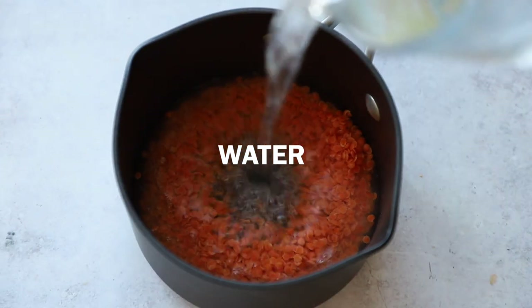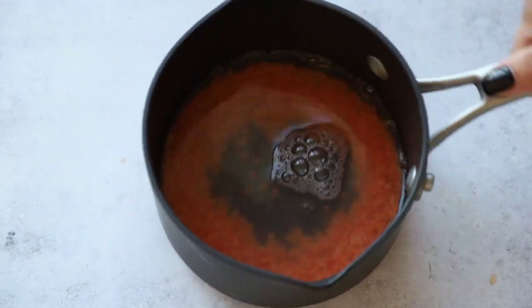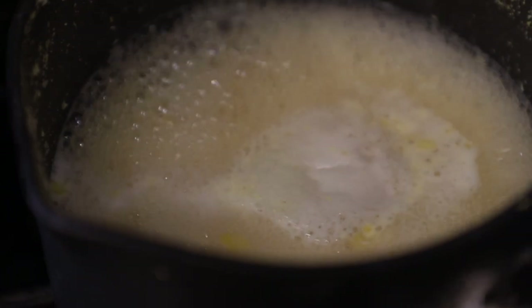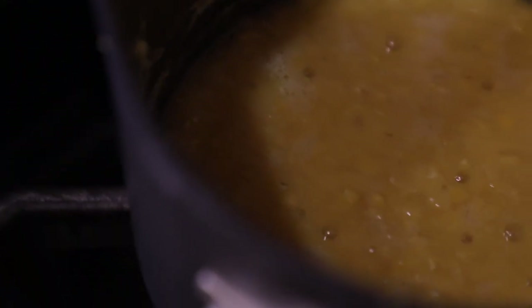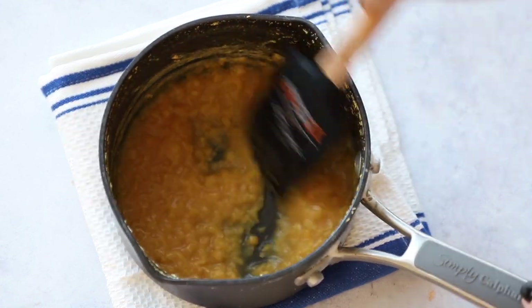We are going to let this boil down until the lentils turn into complete mush — you want them to be super broken down. Boil for about 20 minutes on medium-high heat. They're going to turn a much paler yellow and just be mushy. The water is going to completely evaporate down, and that's exactly what we're looking for. We want these lentils to be as soft as possible, something like this when it's all done.